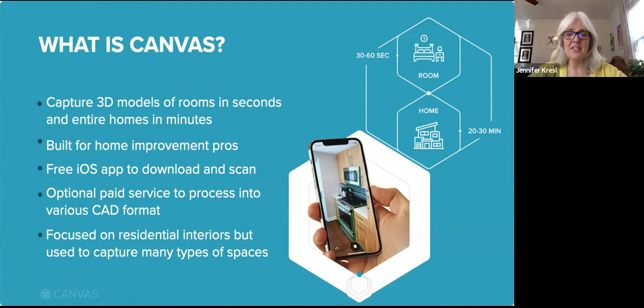We also have a paid service called Scan2CAD, which is optional but awesome. With the tap of a button, you can get a fully editable, professional grade CAD file in multiple formats. Canvas was built for home improvement professionals to capture residential interiors, but we do have users in a variety of industries who are capturing all kinds of spaces.